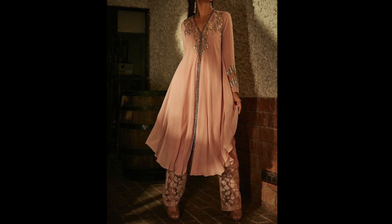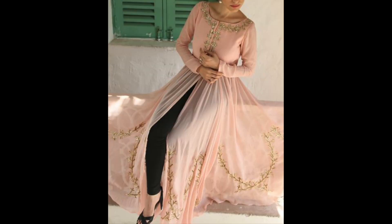I hope you will find the designs here helpful, and that they will help you in the upcoming festivals and wedding season.